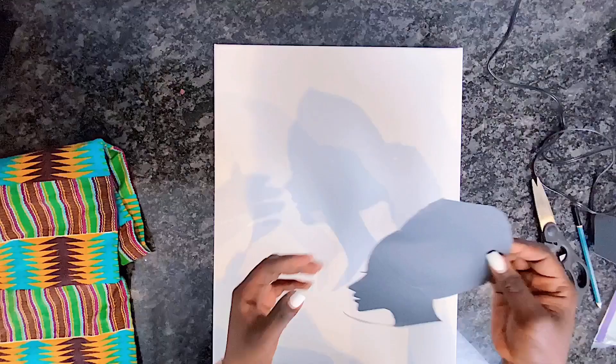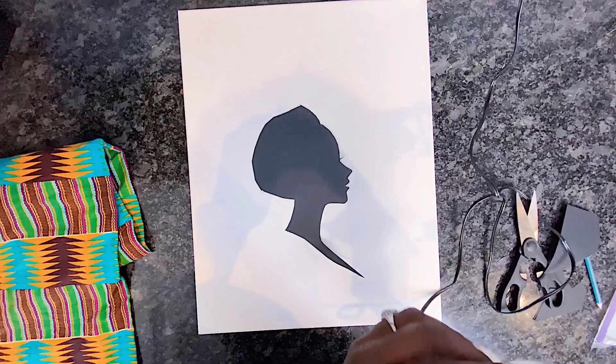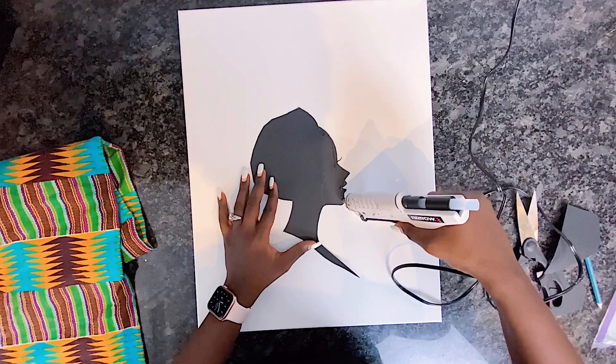I went ahead to trace out my lady's face, which I will use hot glue to attach onto the canvas, and then we will work our way from there. Just watch as I do this. Consider this an African Mona Lisa.